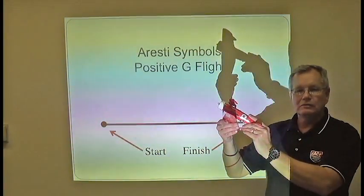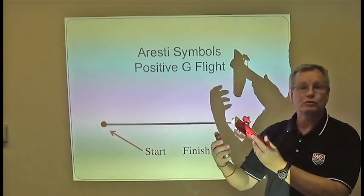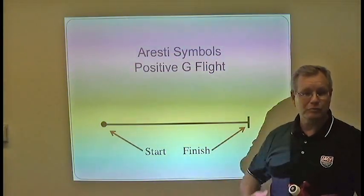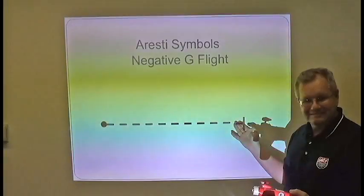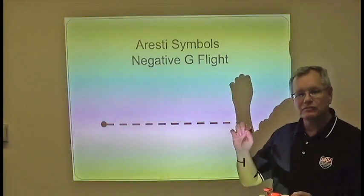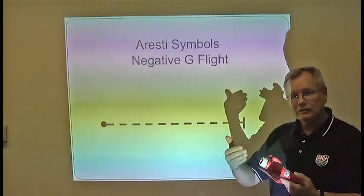Negatively loaded flight is what you experience in an outside loop, where the blood goes to your head. If you see a positive line, it means positively loaded flight — the blood is going from your head to your feet in that portion of the maneuver. For negatively loaded flight, the symbol changes to a dashed line, so anytime you see a dashed line in the Aresti symbols, the airplane is in a negatively loaded situation and the blood is going to the pilot's head.